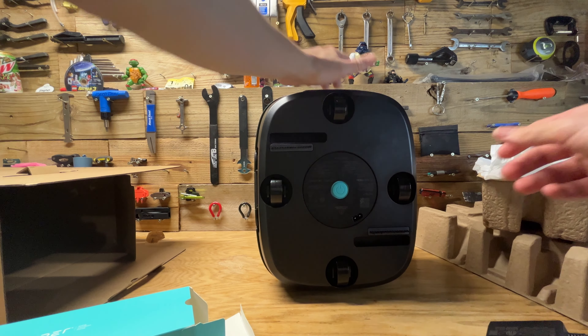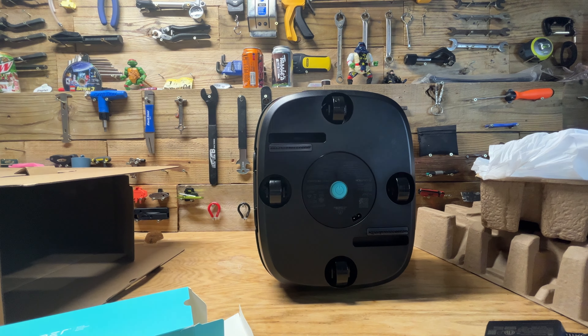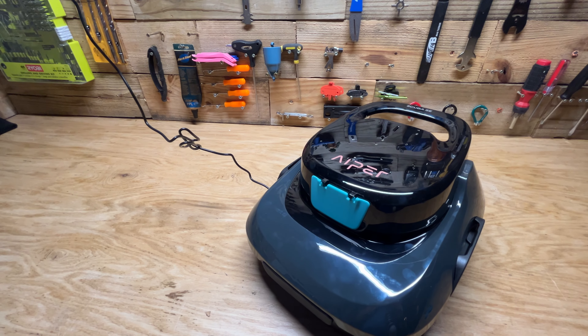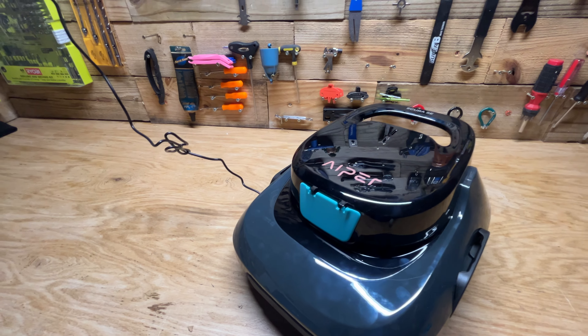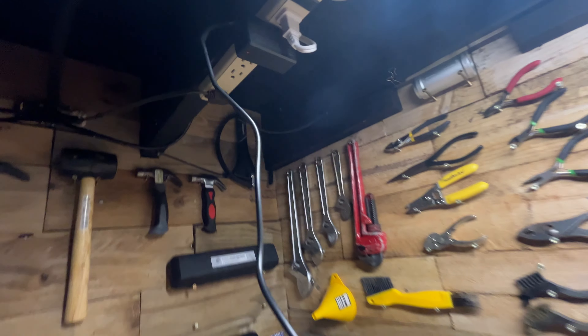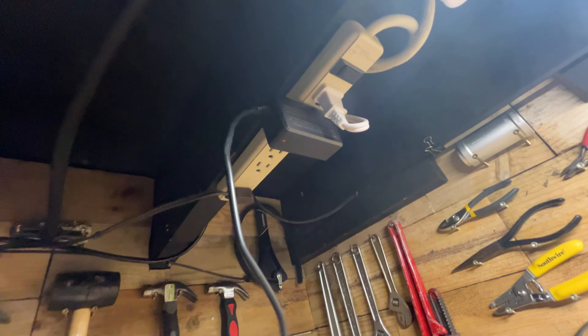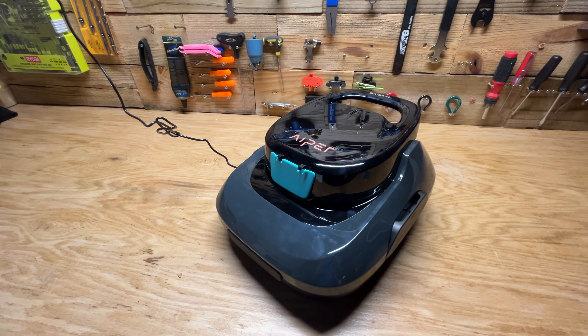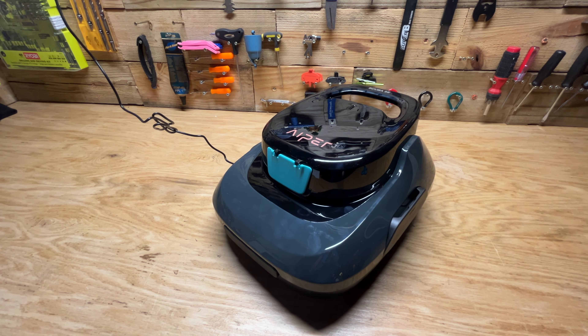I'm going to charge this guy up and then we'll put it in the pool and I'll show you a video of it cleaning my pool. The AIPER is charging — here's the charger. When that light turns green it means it's fully charged; when it's red it means it's still charging. I'll let it charge up a little bit more and then I'll show you guys it working in the pool.